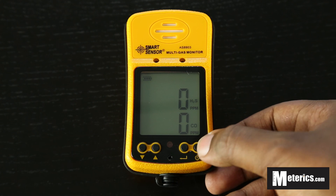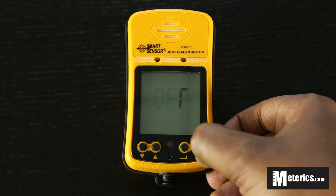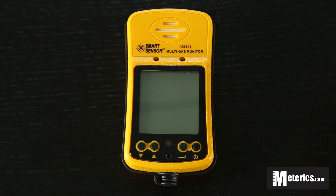So that's all for today. We'll simply turn it off — just hold this power button here and wait for three beeps and then the meter is off. That's it guys, until next time, thank you for watching.